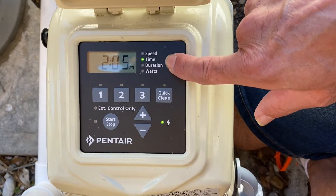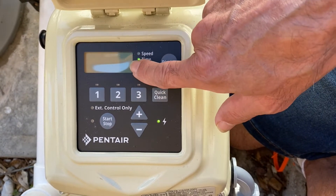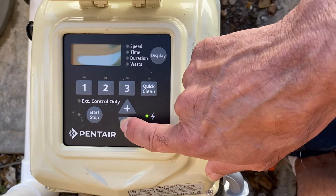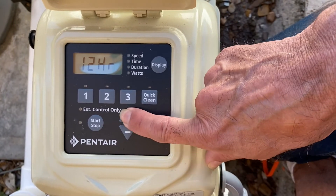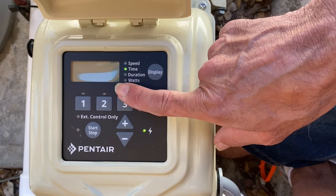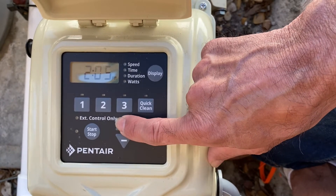What you do is hold the display button and it'll flash 12-hour or 24-hour. You can use the up and down arrow to move it down to 24-hour for military time or keep it at 12-hour. I'm going to select 12-hour. The time usually starts at 12 o'clock, but there's been a time change and the pump is not reading the right time.